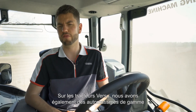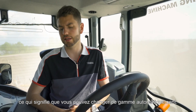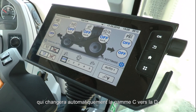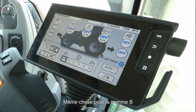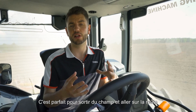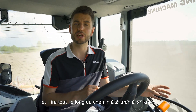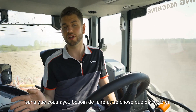On VERSU tractors we also have range automatics, meaning you can change between ranges fully automatically. We offer CD automatic, which changes between C and D range automatically. We also offer B-to-C automatic, which changes up from B to C but won't change back down into B — perfect for pulling out of a field onto a road, going all the way from 2 km/h to 57 km/h without doing anything other than accelerating.